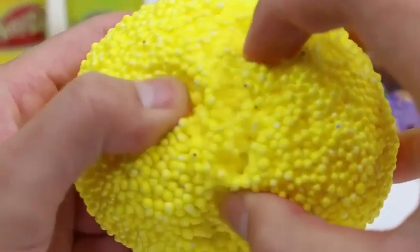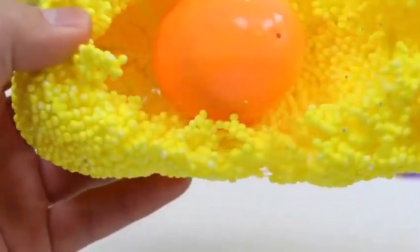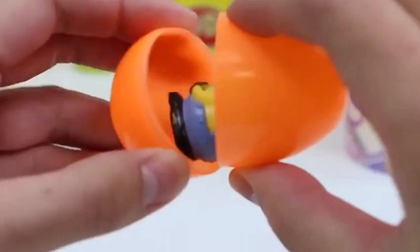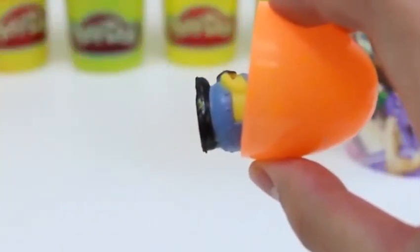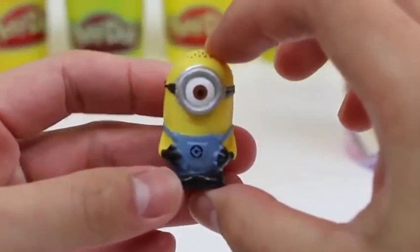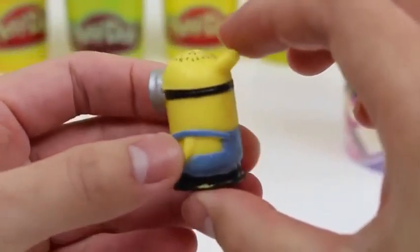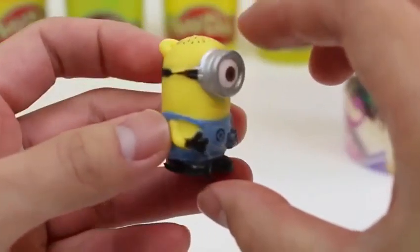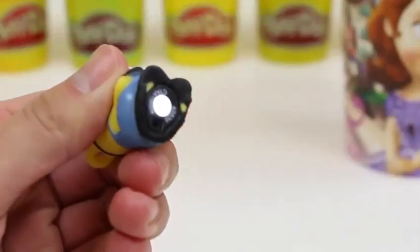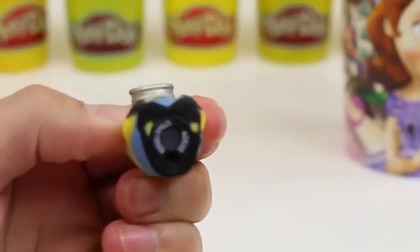Now onto the fun stuff! I could play with this foam all day! Open up this orange egg! This character's bottom half looks familiar! We found the Minion! Here's Stuart! It even lights up! You just squeeze him!